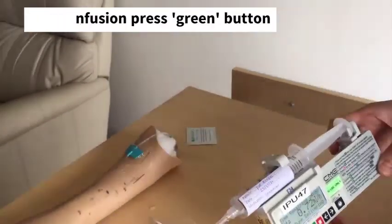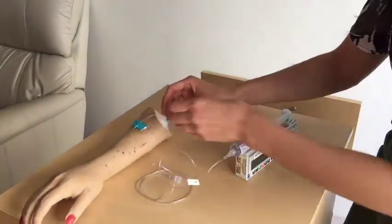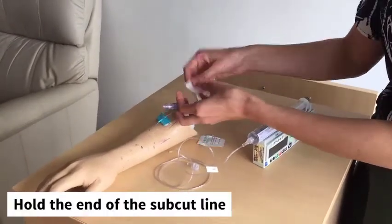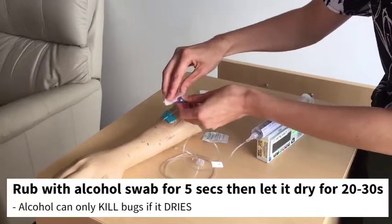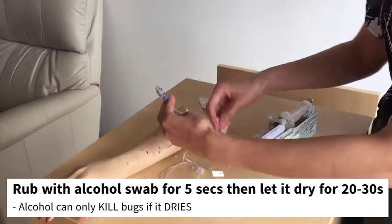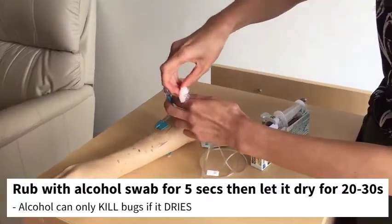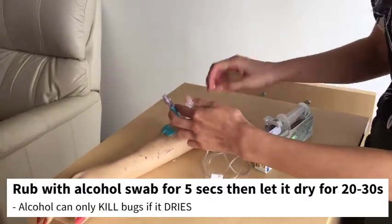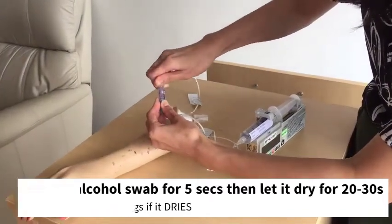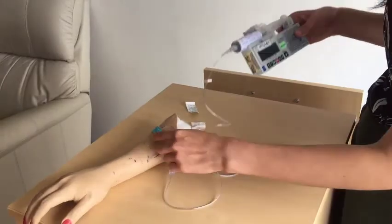Now that the infusion is starting, connect the tubing to the patient. Hold the end of the subcutaneous line and open an alcohol swab to clean the area. Rub firmly for a couple of seconds and leave it to dry. While the area is safe from any bugs, take the other end of the tubing and clean it as well. When both sides are dry — after about 20 seconds — connect them, push firmly, and screw tightly. The medication in the syringe driver is now going through the tubing and into the arm.